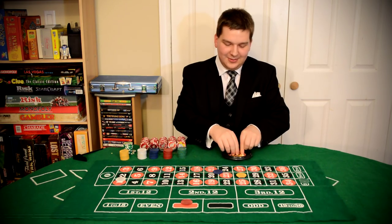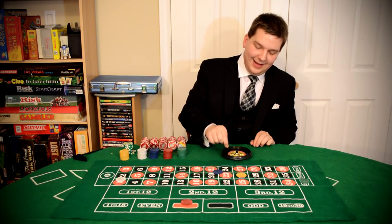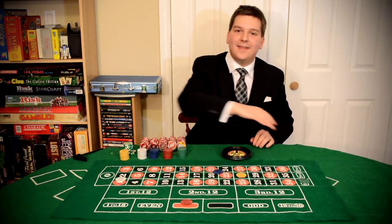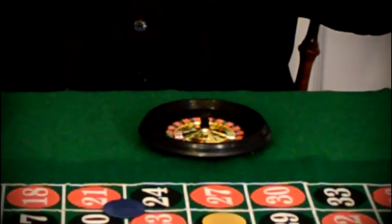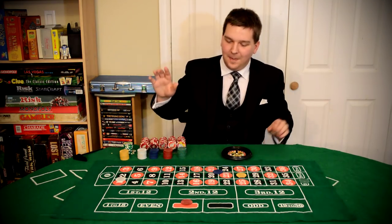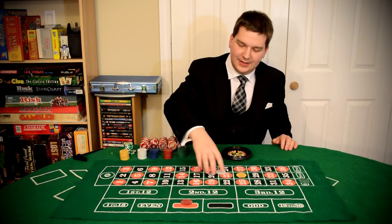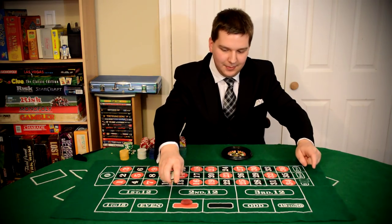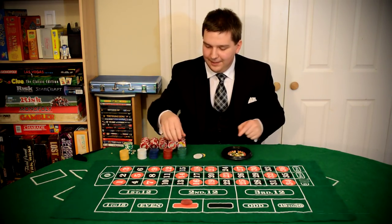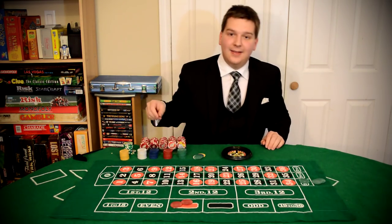When all your bets have been placed, now the fun begins. The dealer will spin the wheel and then drop the ball. As the ball drops, he'll wave his hand and say no more bets — you can't make any more moves. Then you sit and wait until it stops on a number. The first spin lands on seven. In this result, seven comes up here, so the player who bet between one and two loses, the player on 26 loses, but the player who bet red wins at 1 to 1 and the player on the 2-to-1 column wins at 2 to 1.